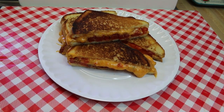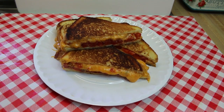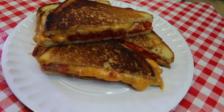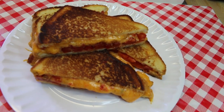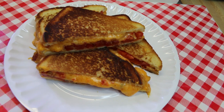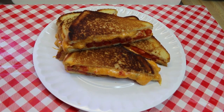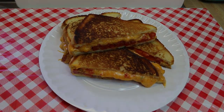Hi everyone, welcome back to the kitchen. Today I have a simple and delicious southern favorite: a grilled pimento cheese sandwich. But this time we're making it a little bit on the deluxe side with the addition of bacon and tomato. These are super easy to make and I have a couple of quick tips that'll help you along the way. Let's go see how these all come together.